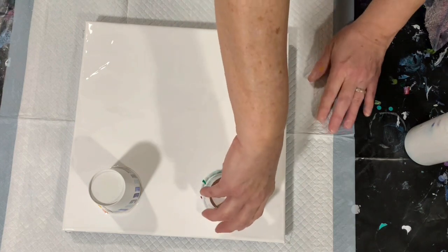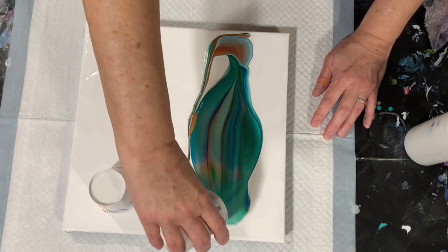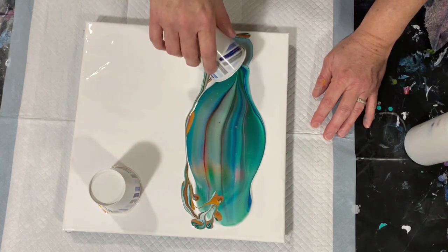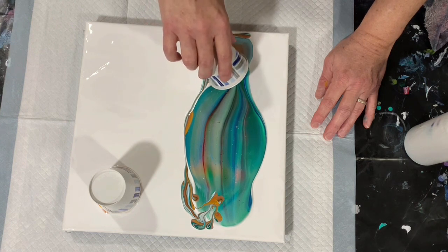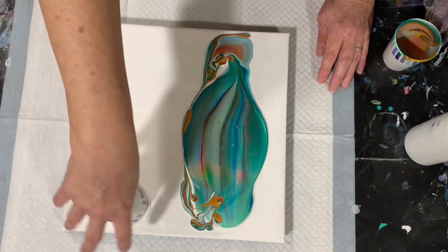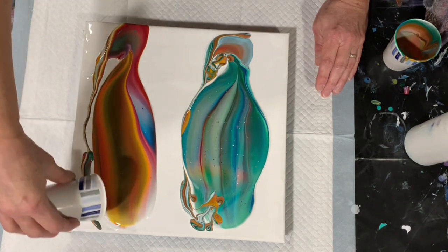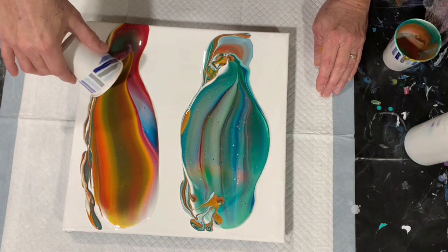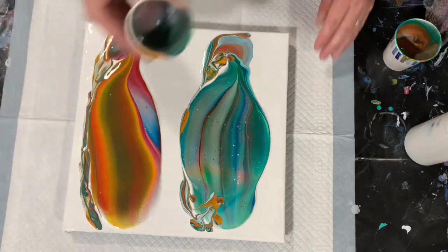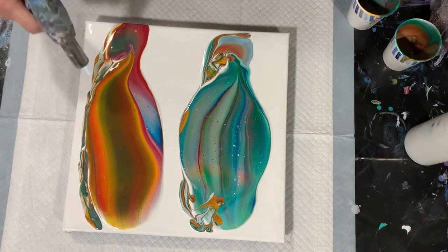Let's flip this first cup here. That is very pretty. And we'll flip this second cup. I'll leave a little bit of paint in these cups in case I need to help cover my corners later on. Right now I'm going to give it a little torch to get some of these air bubbles out.